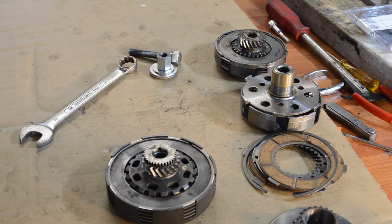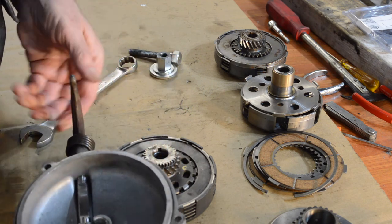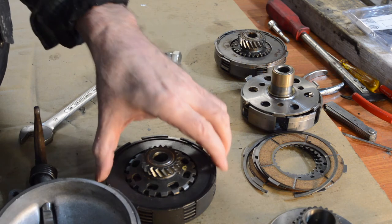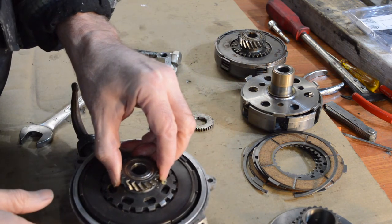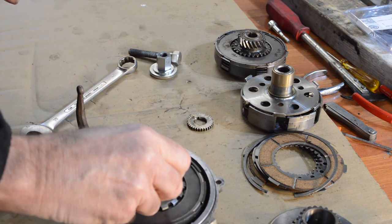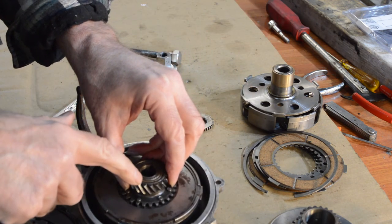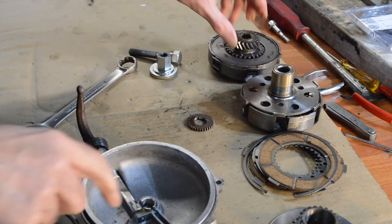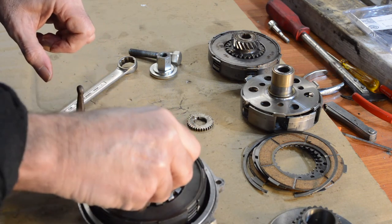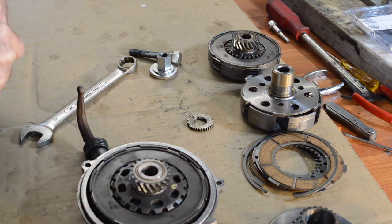The clutch cover I have doesn't have its thrust bush — I'll have to buy one of those. It's marked up 200, so it's not the one that came with the bike. But our Coser clutch should fit. The 200 cover will definitely fit with that clutch and properly spaced. If my memory serves me right I do have another cover somewhere — I'll have to try and find it, because the later covers obviously should work with the later clutch. I'll have to try and see what I've got, but I'm pretty certain some combination will work on the bike.